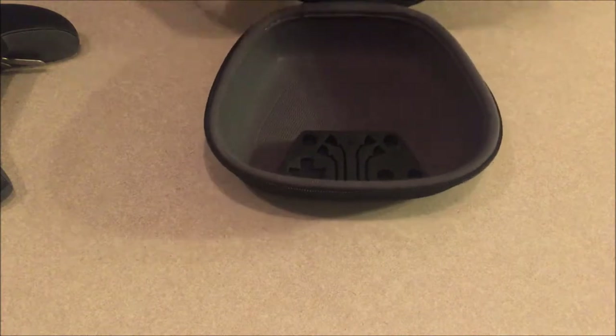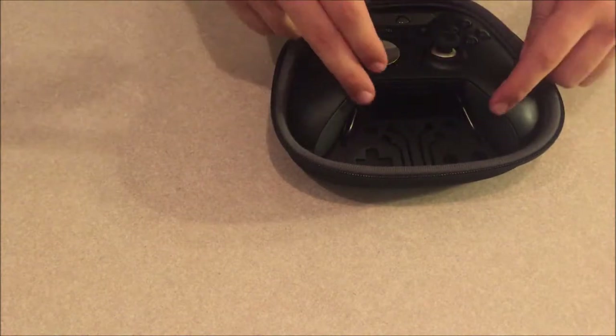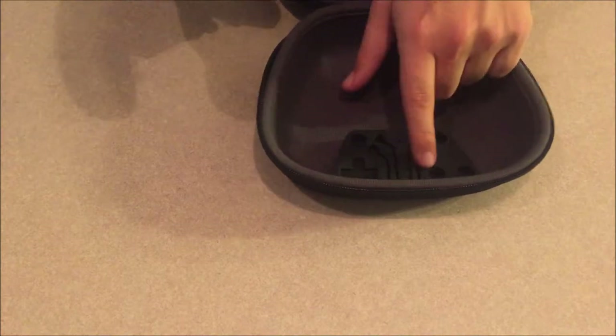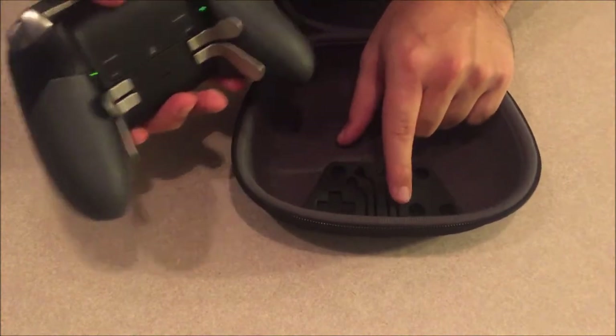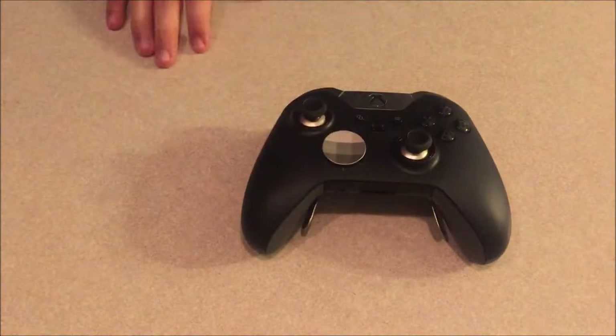That's pretty much what's inside the travel case — it's a nice, durable hard case. If you're traveling it's amazing; the controller fits in perfectly even with the paddles on. You can also store the four paddles in the designated slots inside the case.